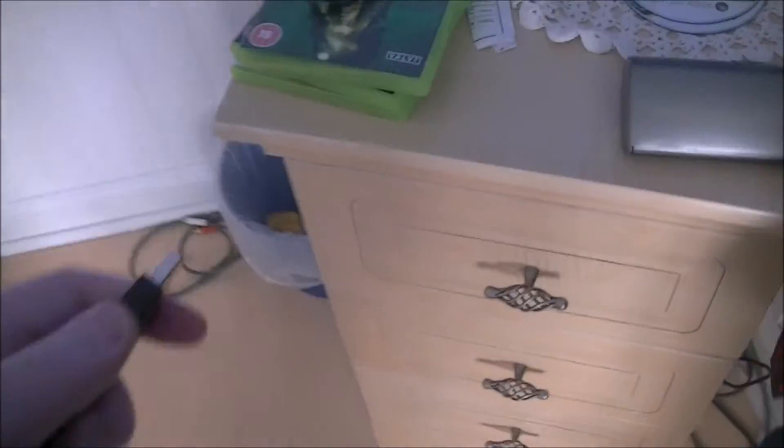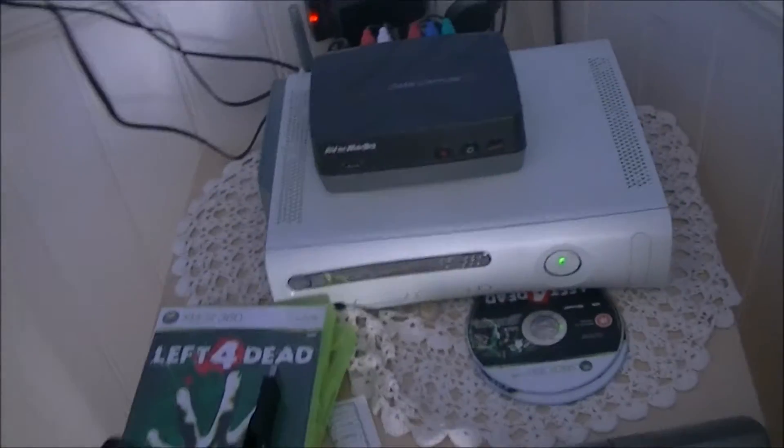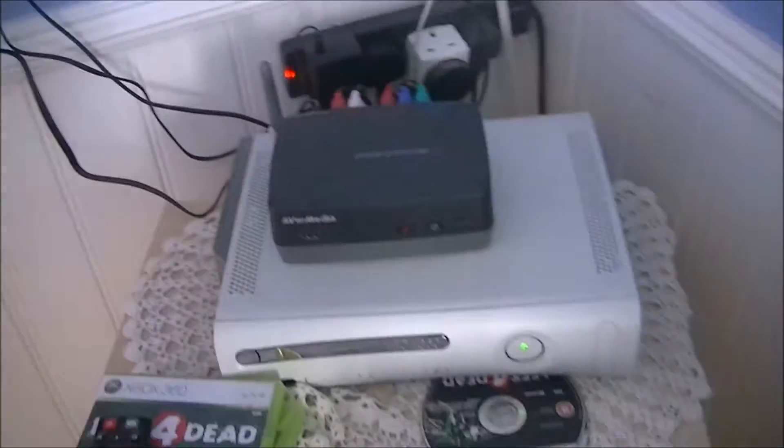Once you've got your memory stick, power on your AVA MIDI and it will come on. Then plug in your memory stick. Once your AVA MIDI capture device is on and your memory stick is plugged in, you're ready to proceed.